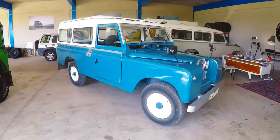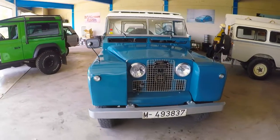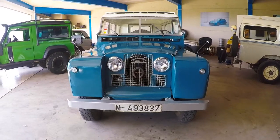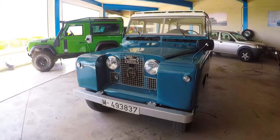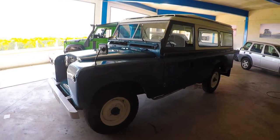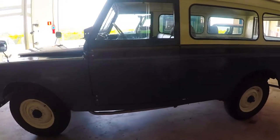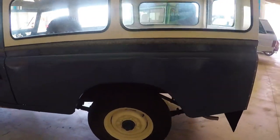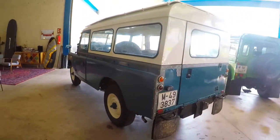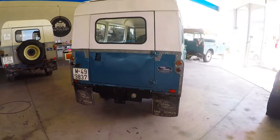This is a brief walk around our 1967 Land Rover Santana 109. This is a Series 2A truck, 109 two-door. It's marine blue with a white tropical roof and white wheels, 2.25 liter diesel and four-speed manual transmission with the two-speed transfer case.